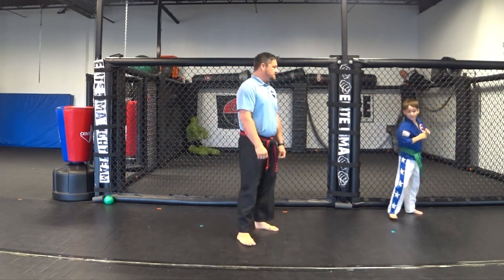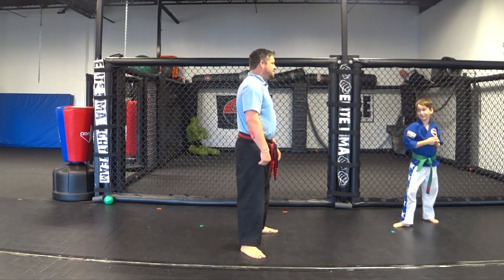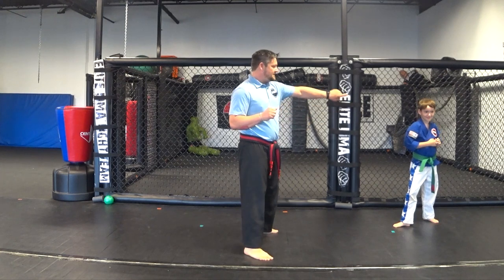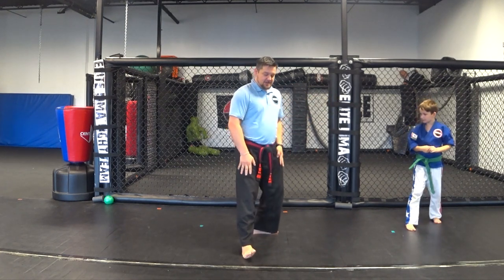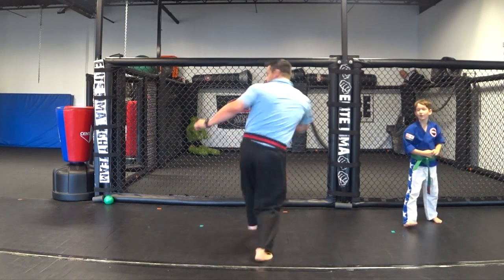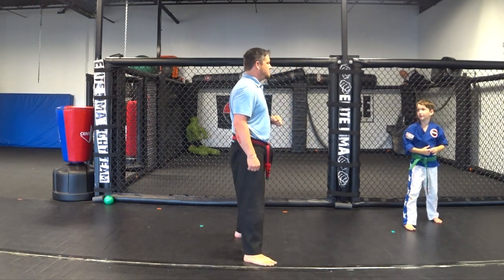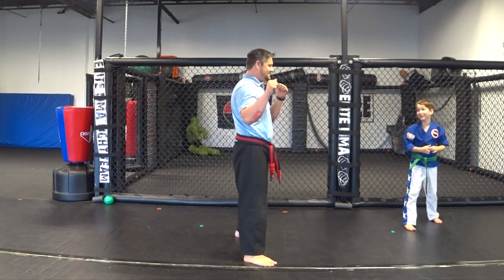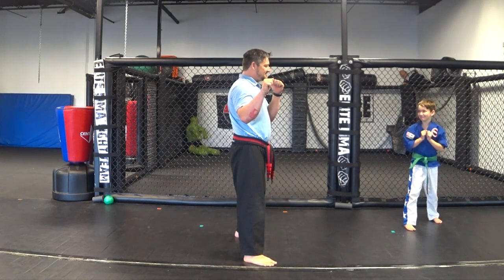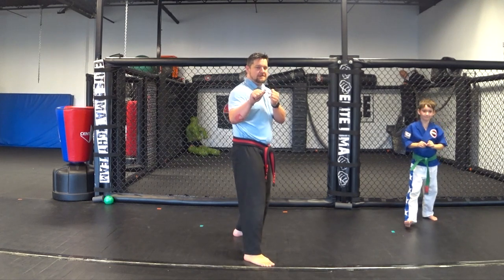Switch sides. Now since we've got this foot in front, you have to pivot this way. Look over your left shoulder — bring it up and around.